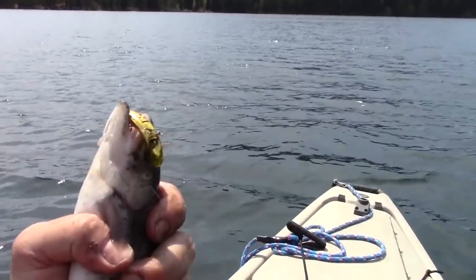The GoPro died on me. Anyway, I'd probably been trolling that pair of Flatfish maybe 15 minutes when that gold one just got slammed. I gotta go figure out my GoPro issue, but if it was still working we'd still be trolling — I was gonna troll all the way back up towards the ramp and continue if it was good.